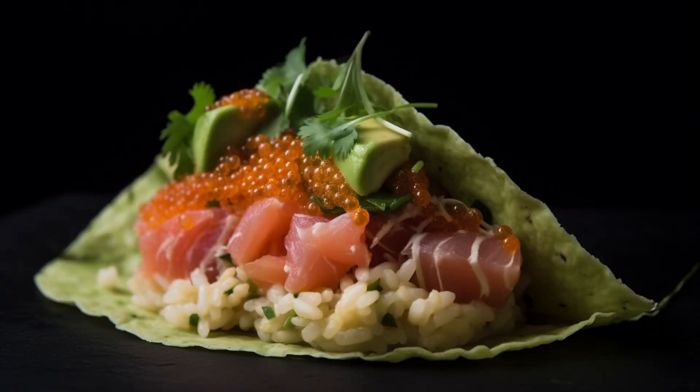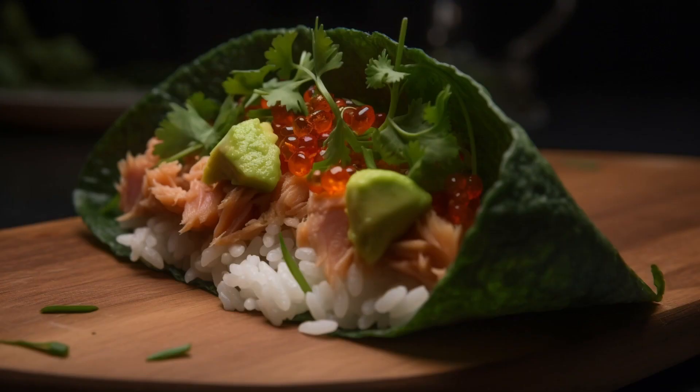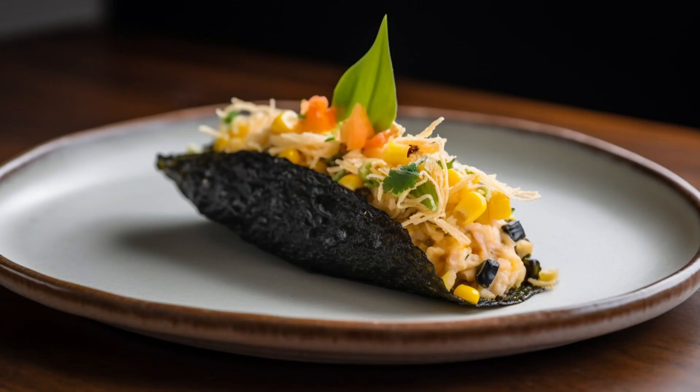A magnificent fusion of Japanese and Mexican cuisine that challenges the very fabric of culinary tradition. Feel free to come up with your own variations and artistic expressions.